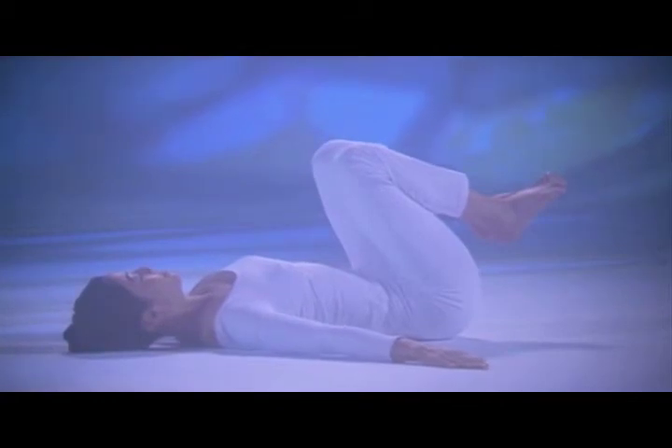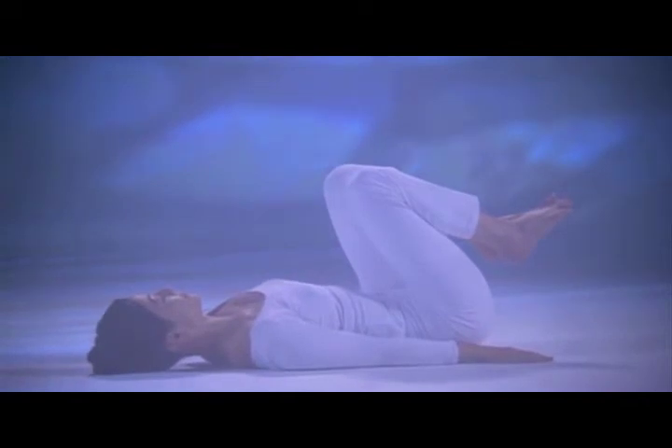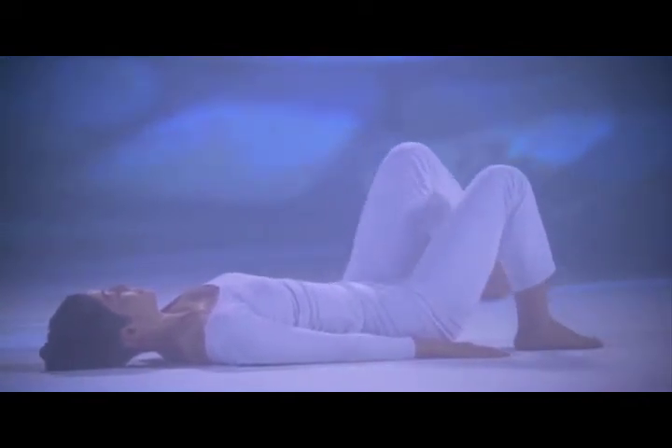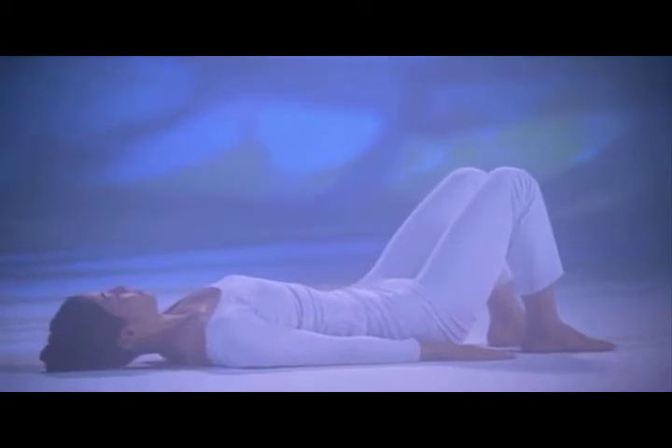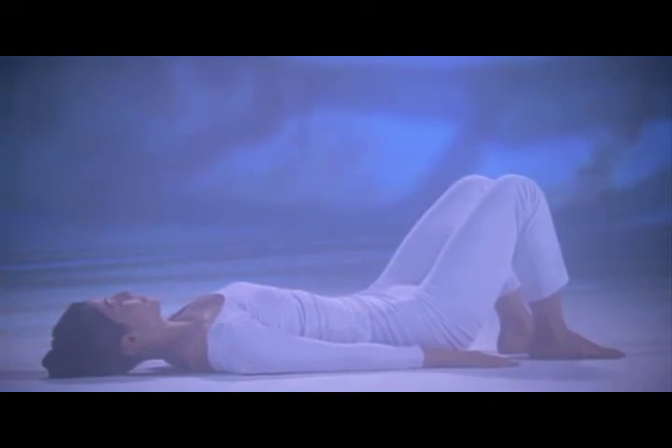Exhale in position, arms down to your sides. Now inhale, place your right foot then your left foot on the floor and rest. Feel calm in your body and mind.